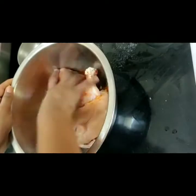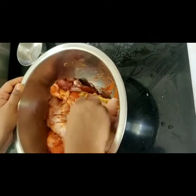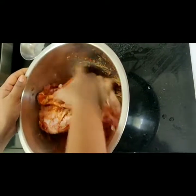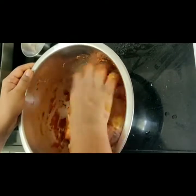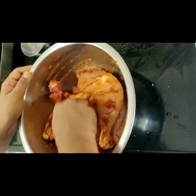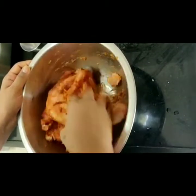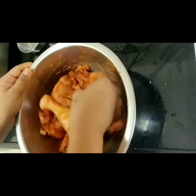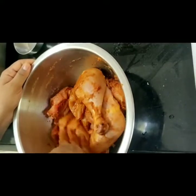Now just marinate it nicely. You can see the ginger garlic paste and everything has to be marinated very nicely to all the chicken pieces. It is better if you are able to source fresh ginger and garlic, then please use that, because the ready-made ginger garlic paste gives a little bit of an artificial taste. Fresh will give a better taste to your tandoori as well.